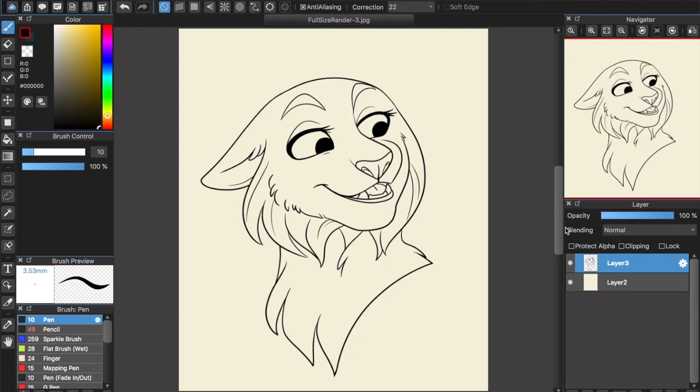Hello! Today I'm going to show you all how I approach digital coloring and shading. I'm going to be using Metabang Paint Pro, which is a free program, but even if you don't want to download it, this technique should work in any program with layers.